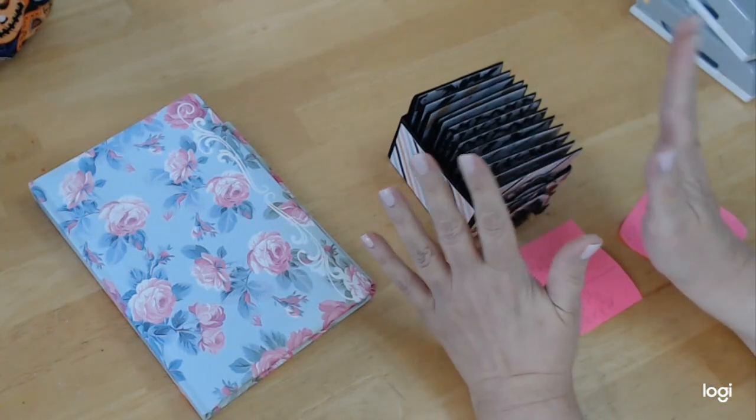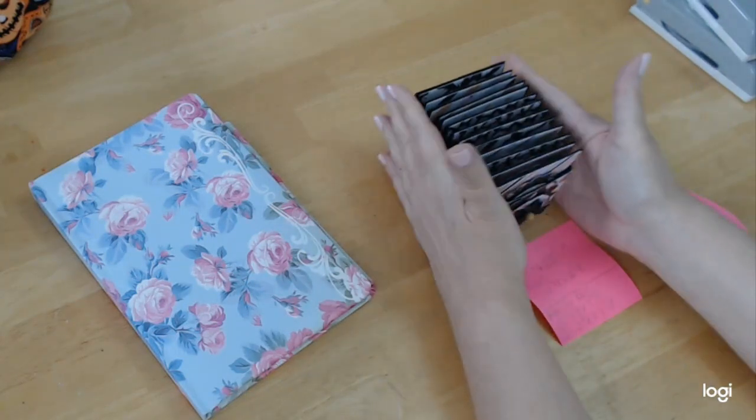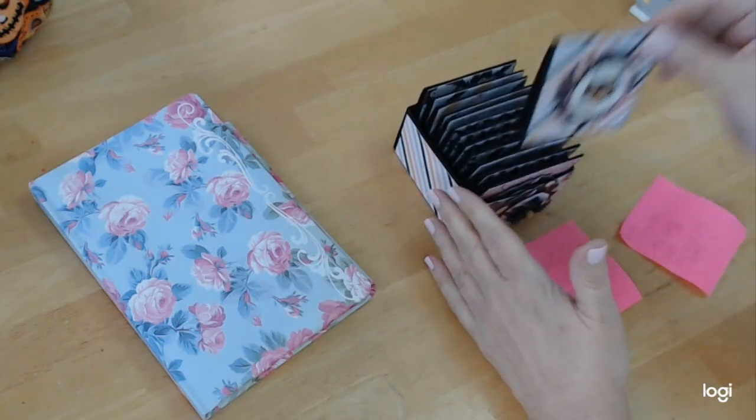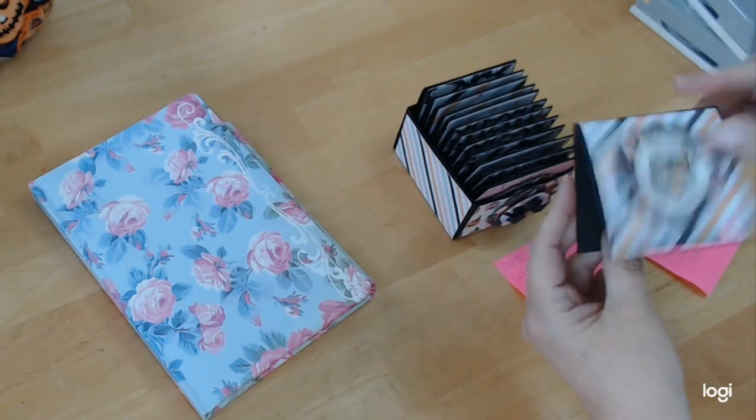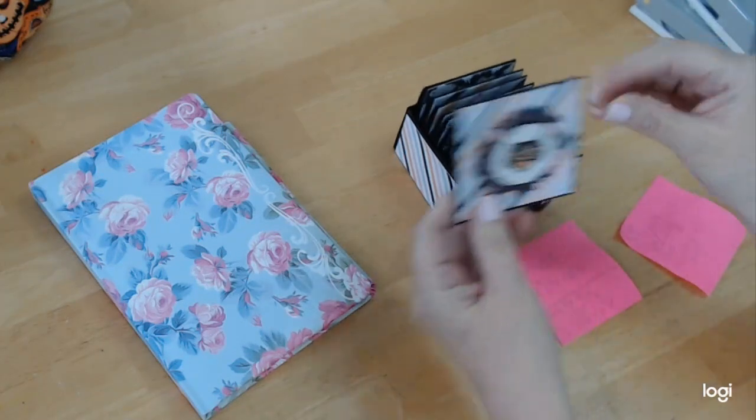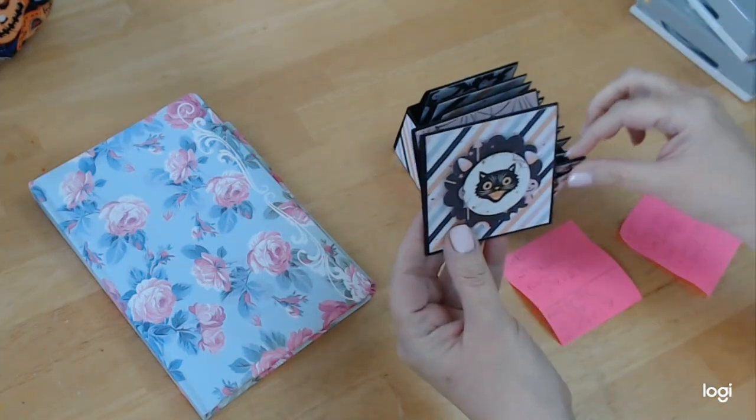I did have some papers left but they were very small. I had a lot of black paper left because we did a lot of stuff with black bases. So what I decided to do was make this little mini box and it holds these teeny tiny three by three cards. Nothing special, but look at how stinking cute these are.